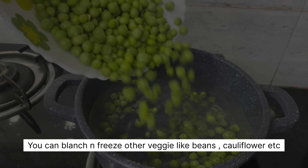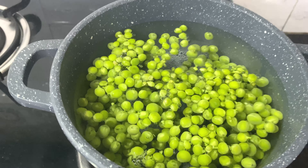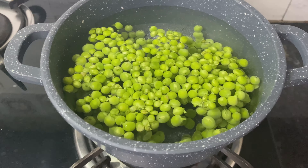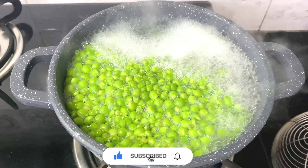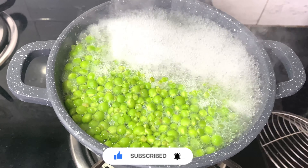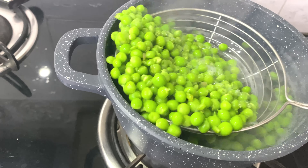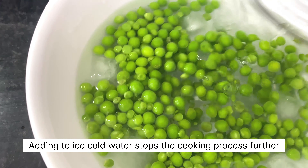Now storing the other veggies such as peas — take the peas and blanch them in hot water for around 2 minutes. After boiling for 2 minutes, transfer them into ice cold water. Then let them dry on a napkin or a towel. After they are completely dried, transfer the peas into an airtight ziplock bag and put it in the freezer.